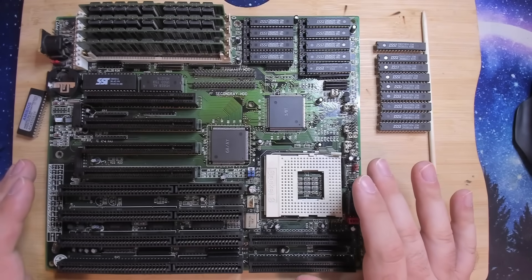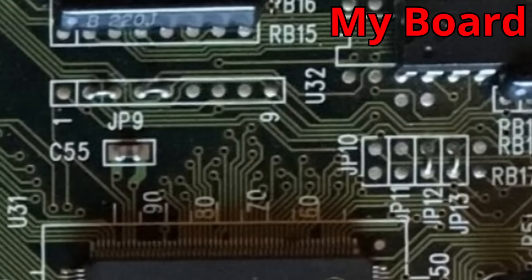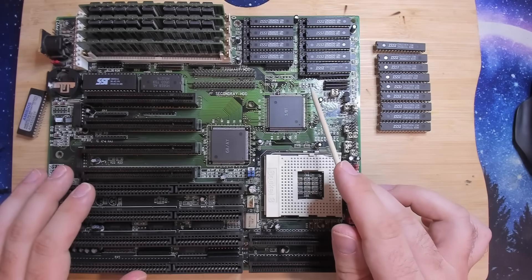However, we still have more work to do. Since this board was always fixed to 256 kilobytes of fake level 2 cache, they didn't even bother to put jumpers on this board that are responsible for configuring the level 2 cache. This is the first thing we have to take care of - we have to add jumpers that we can configure between 256, 512, and 1MB of level 2 cache.